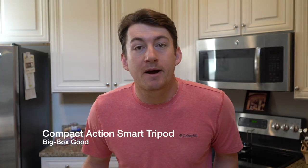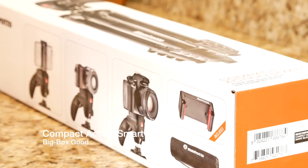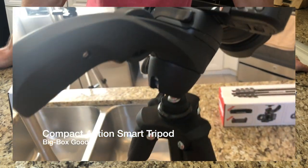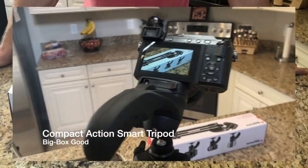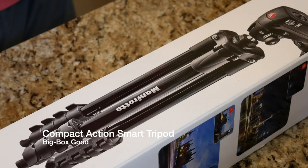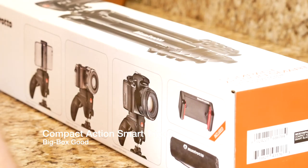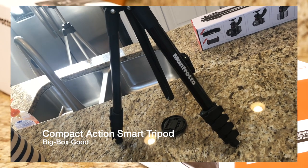The first thing I want to talk about is the build quality. The build quality features metal construction with rubber and plastic pieces as well. You can actually extend this tripod multiple lengths — up to four lengths in fact. You have a shortest length, two medium lengths, and then a final extended length for the bottom legs. In addition to that you get metal screws and metal bits to hold the camera in place.